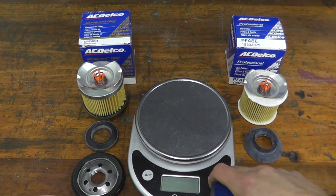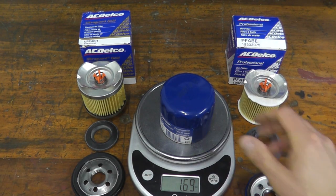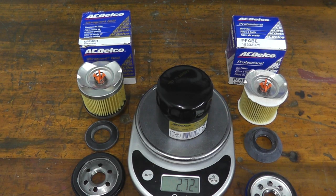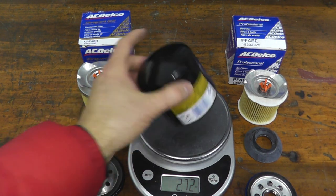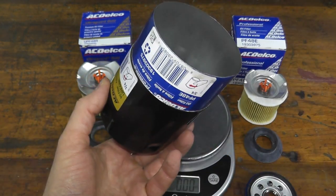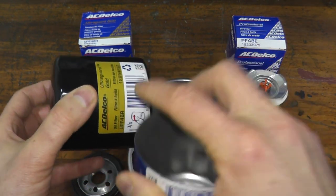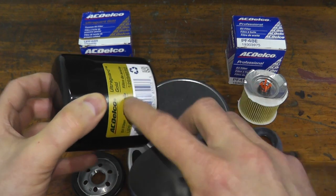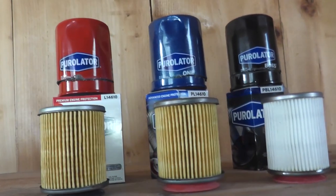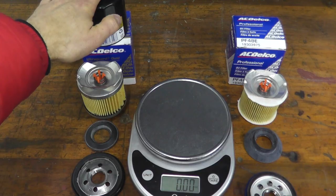If we take a look at the weight, the Professional Series is roughly 1.7 ounces, but the Gold Series is a full ounce heavier at 2.7 ounces. The diameter is also a little bit larger on the Gold Series. The only other filter that comes to mind with a comparably strong shell is the Purolator Boss. Very smart choice if you're off-roading and racing.